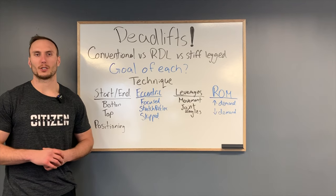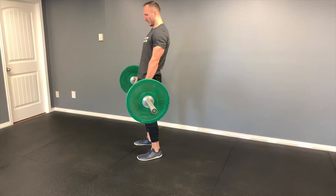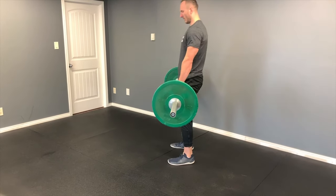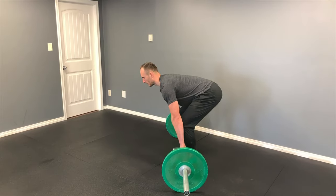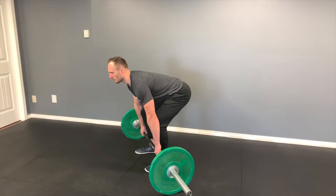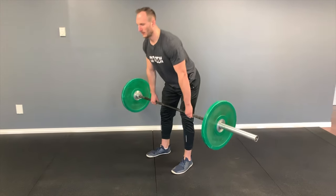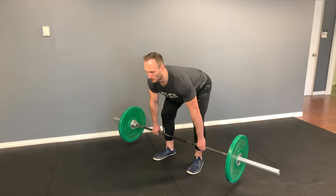When looking at leverages, this changes quite significantly between the exercises. In the conventional deadlift, we let the knees come forward between the arms, which allows us to utilize more thigh strength — reducing the challenge to the lower back and creating a split between the thighs and the back. In contrast, during the RDL and stiff-legged deadlift we don't let the knees bend forward as much; we keep a more vertical shin and emphasize the hips and back. In the stiff-legged deadlift this is further exaggerated by keeping the bar further away, creating a longer moment arm that challenges the back even more.